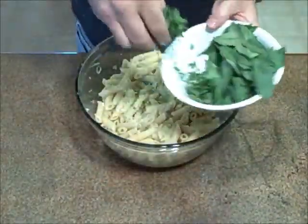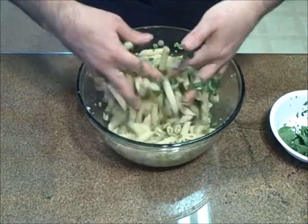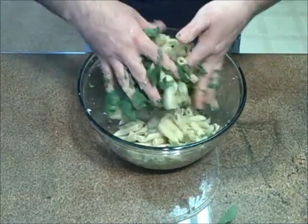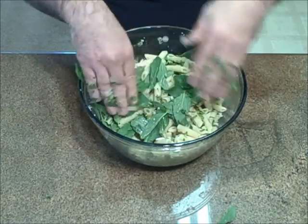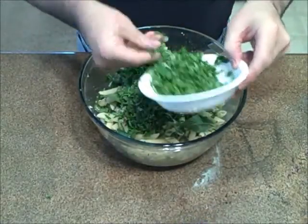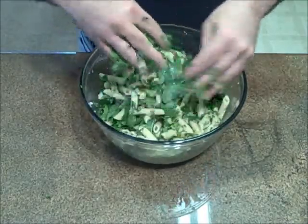Basil — first I'm going to use the finely chopped Thai basil, then add the whole basil leaves. These basil leaves will relax with time. Then cilantro — as much or as little as you want. There's a lot of green in this salad, but that's okay. All these herbs and spices are great for the digestion.